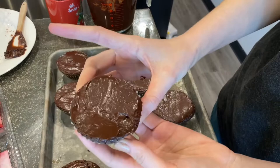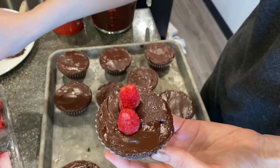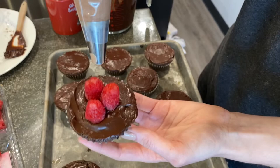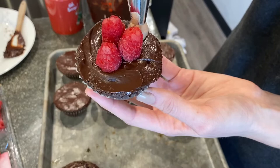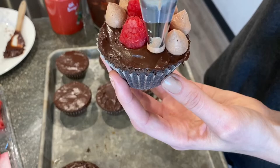To finish these off, I'm going to put three raspberries in the middle — you can do this a lot of different ways, but this is how I'm doing them today. Then I'll come in with my round tip and create little dollops around the edge. There it is — the finished raspberry chocolate brownie.